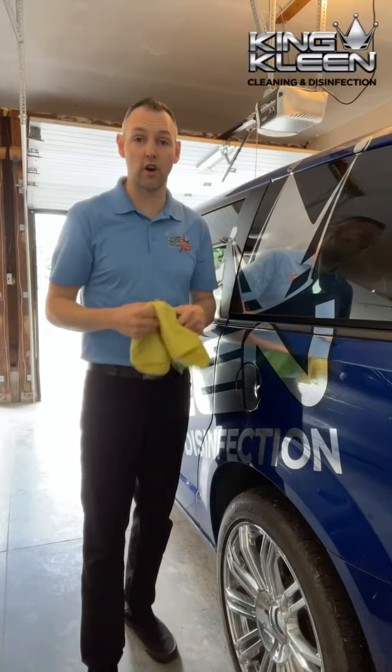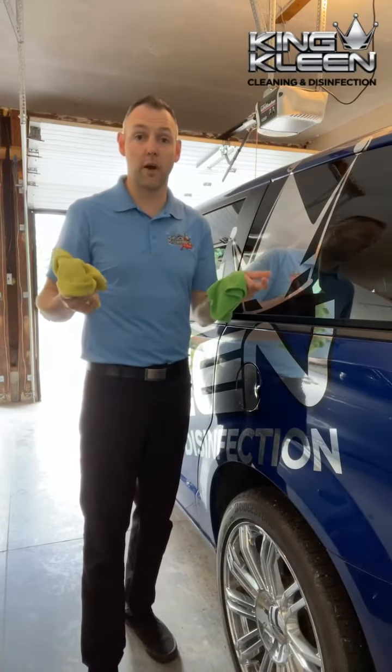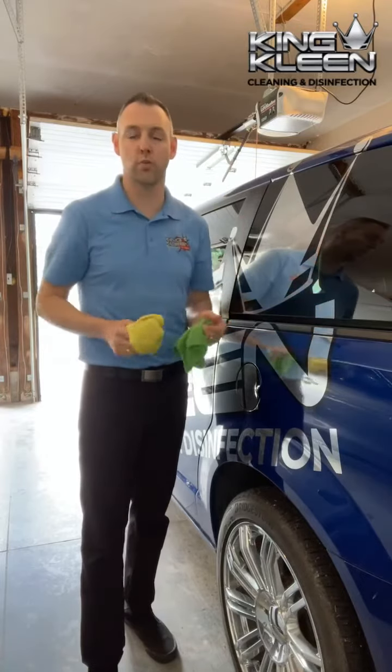Do that all around your vehicle and it'll look great. After that, just rinse out the excess dirt from your microfiber cloths and throw them in the wash with your dark laundry.